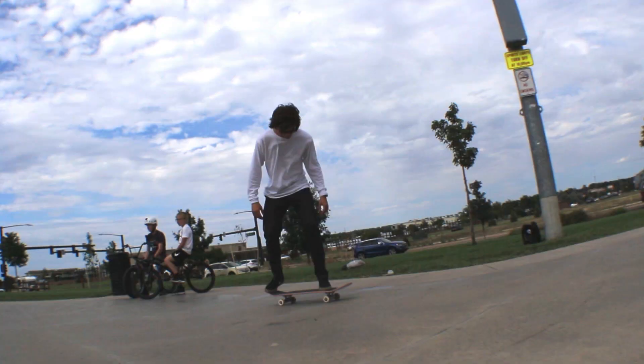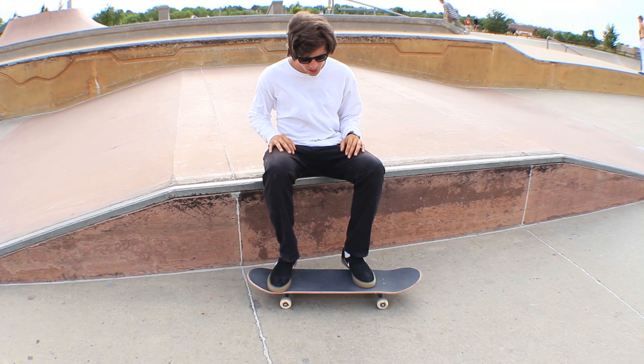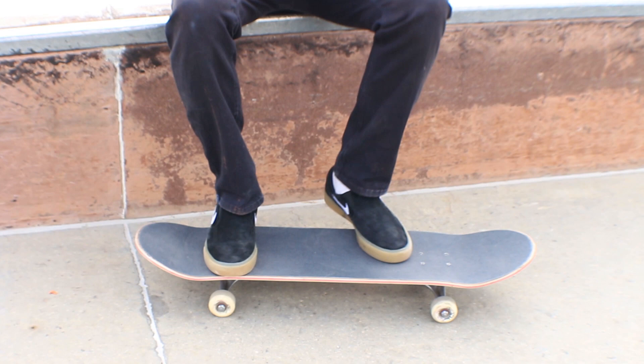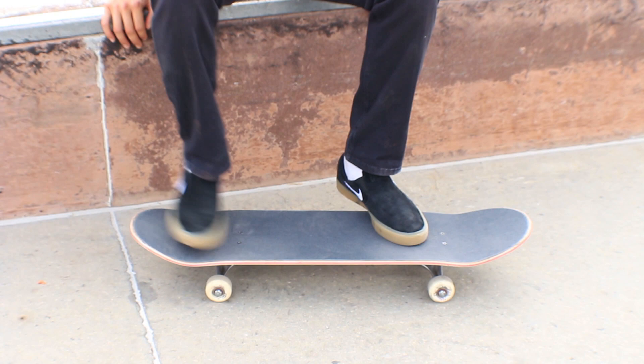Today I'm gonna teach you how to kickflip. The kickflip is the foundation to every trick there is. Everybody's kickflips are gonna be a lot different, so whatever you're comfortable with, stick to that. My front foot is usually placed on top of the two front bolts, angled at about 45 degrees. It's just like an Ollie, but instead of bringing this front foot straight up, you're gonna angle it at about 45 degrees and snap it down.